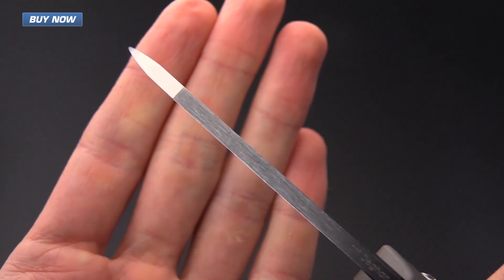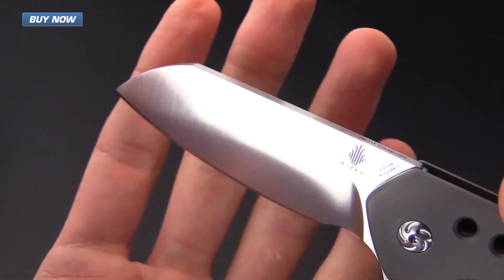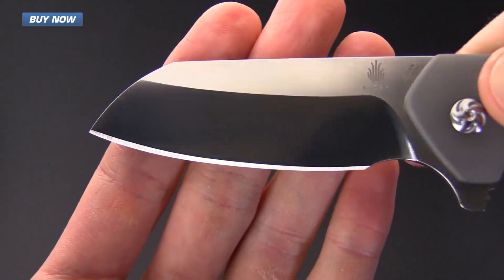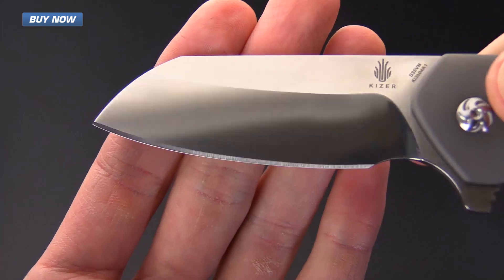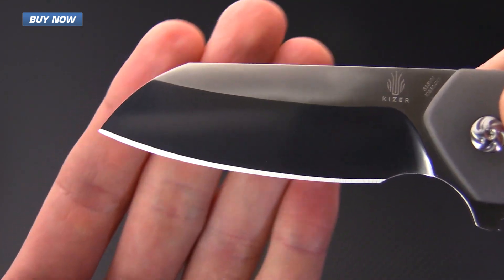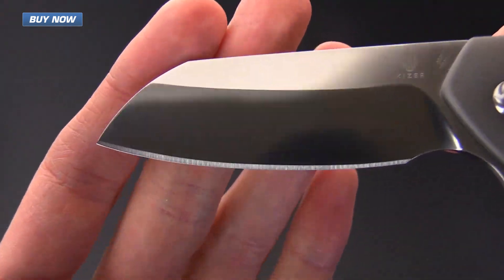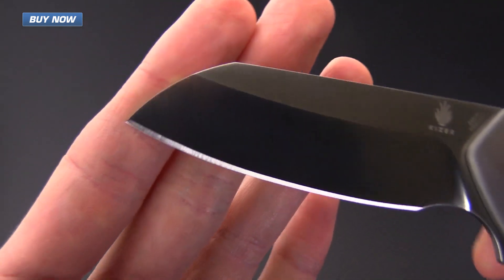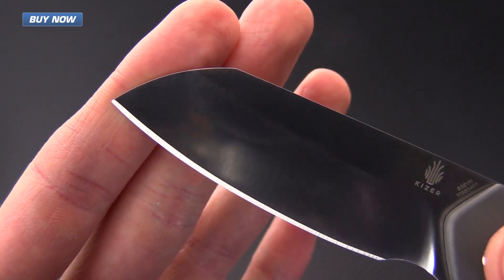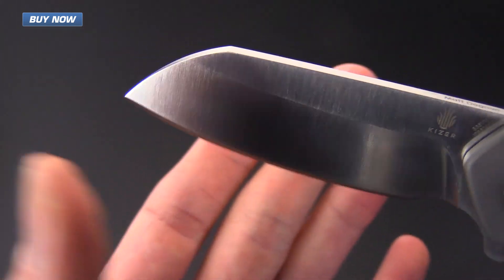It's got a nice robust blade stock thanks to that saber grind and is going to excel at hard use cutting tasks. The high height saber grind gives it plenty of slicing capability. It's got a nice sweeping belly here, almost on the level of a wharncliffe but not quite so straight, and it does still have plenty of point for piercing tasks while retaining some of the additional safety of a sheep's foot style blade.